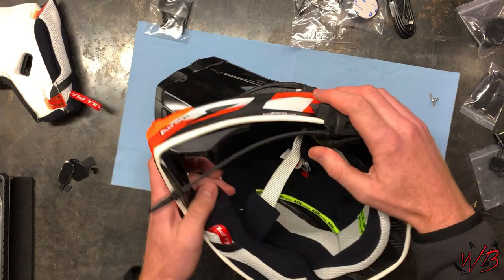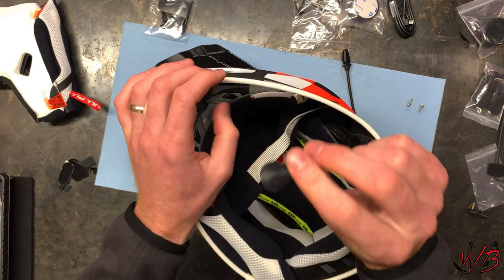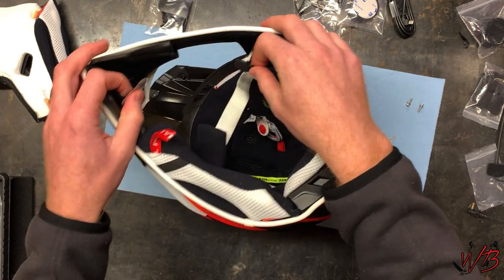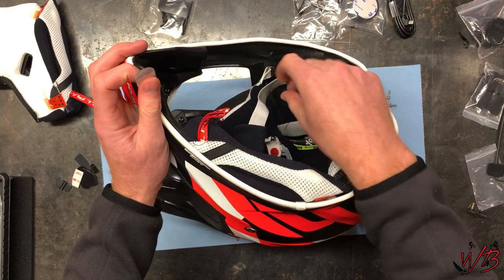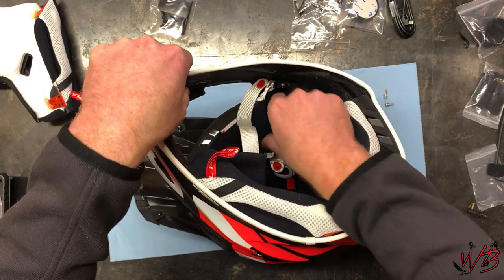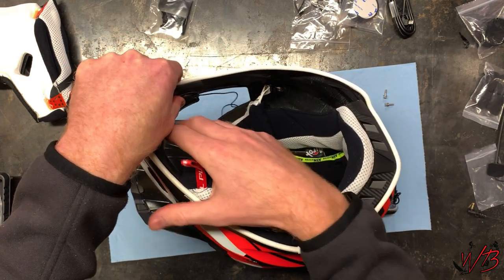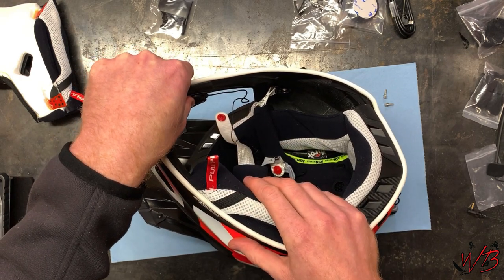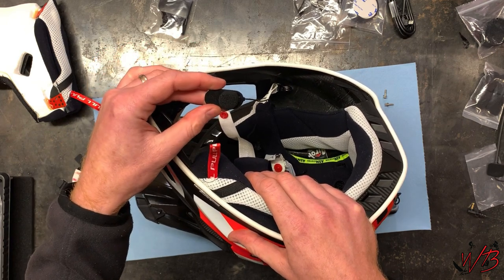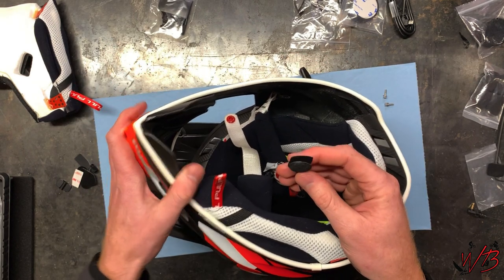The most tempting option for me right now is actually the shorter mic. It has a velcro support on it, and there's a good spot on the inside of the helmet to stick it — right next to my mouth and out of the wind, which should hopefully reduce wind noise. I haven't used it before so we'll see, but I'm going to go with this one first and if it doesn't work I can always swap microphones later.